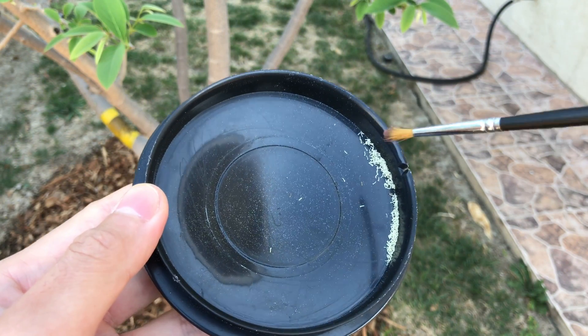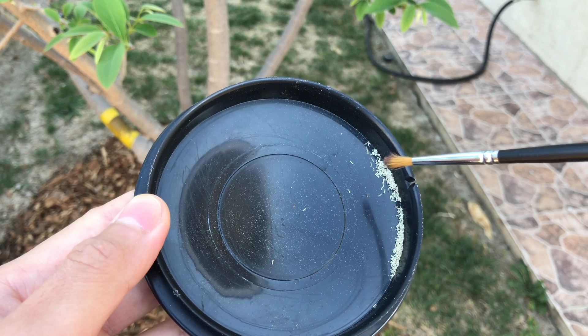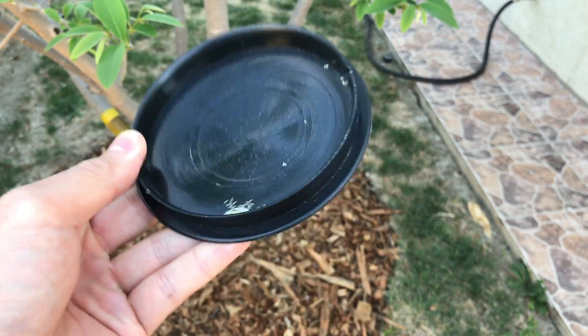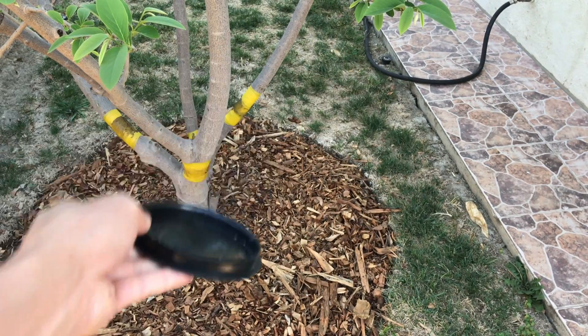The white stuff you're seeing is the anthers — that's the male reproductive part of the flower, not the pollen. So here I'm separating the pollen and the anthers and just discarding the anthers.